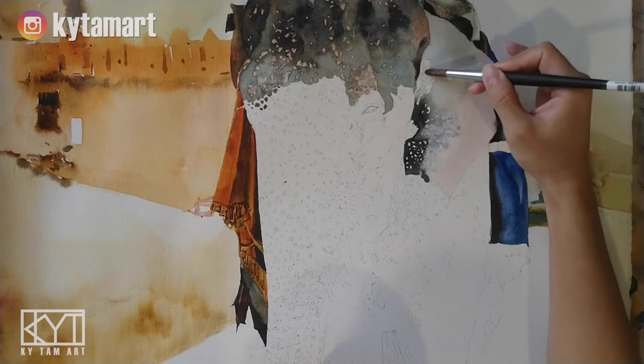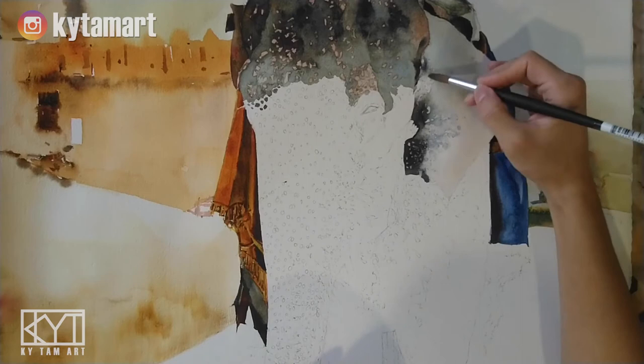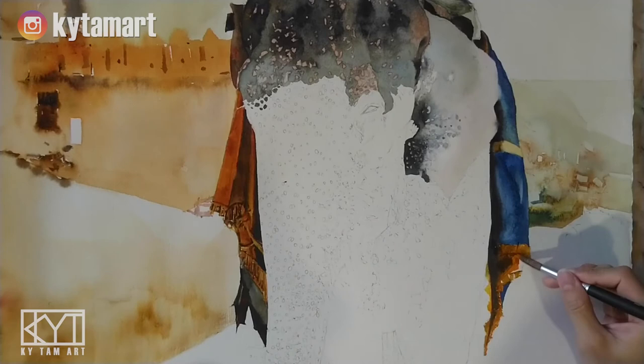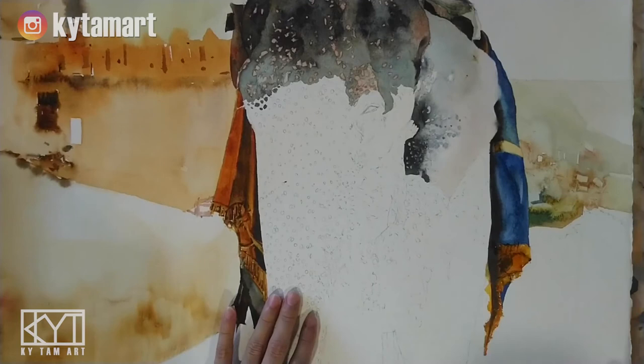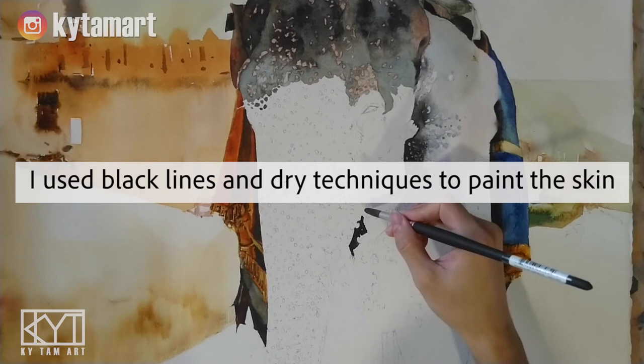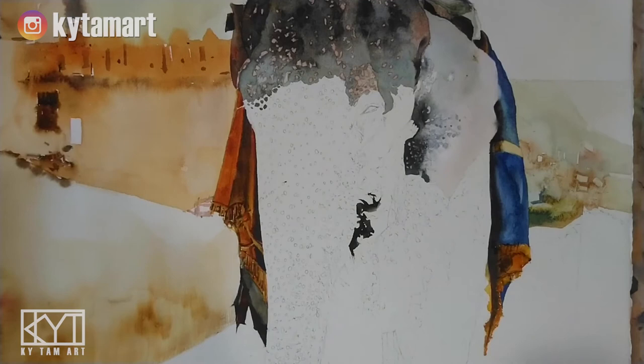We're going to use the brush to paint some of the darker tones, using a wet brush to pick up some of those spots. We have all these orange, gray, and brownish tones to depict the ends of the cloth on the right-hand side, using yellows, grays, and orange. I use black lines and dry techniques to paint the skin, giving all these different kinds of dark tones to paint the skin.